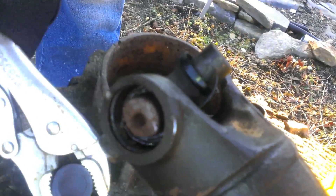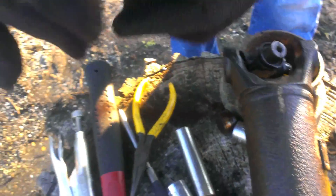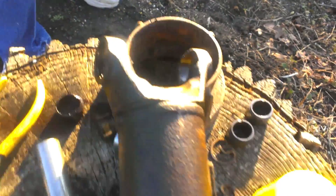They're in the bearing — look at how messed up it is. That thing was in dire need of replacement — yeah, dire need is right.